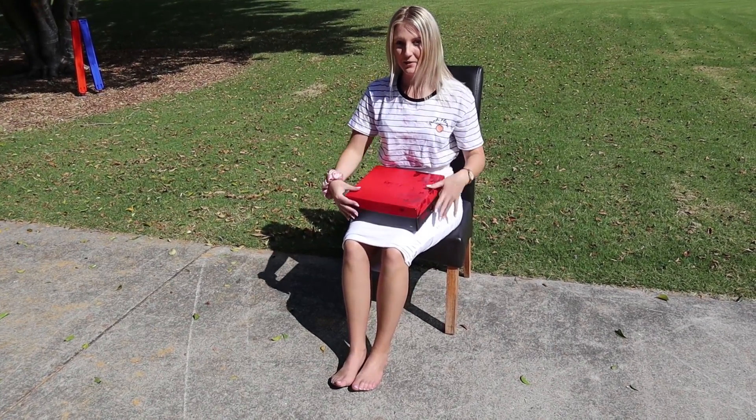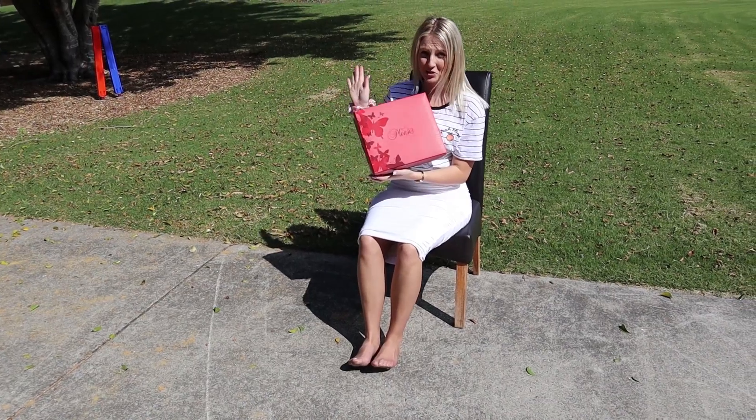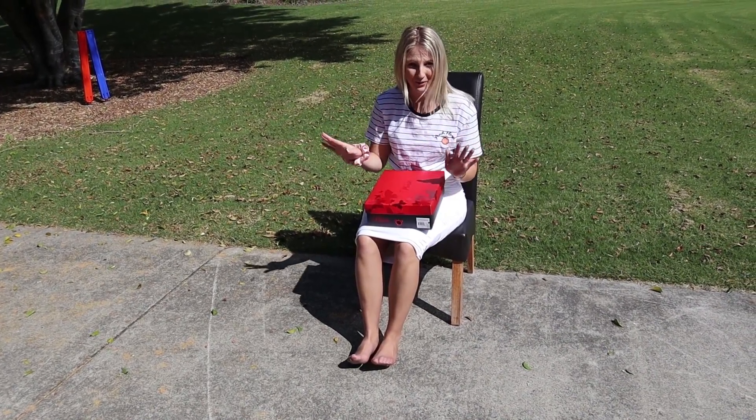Hi everyone, it's Katie here with Shoes of Hollywood. Today I'm going to be looking at some more beautiful Pleasers. We've got some birds in the tree above, so if I get any stuff on me I do apologise.